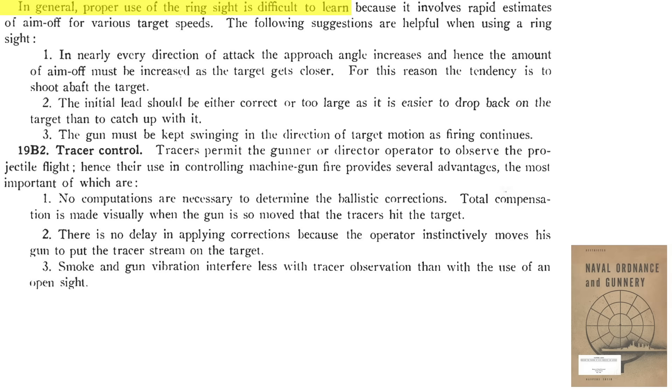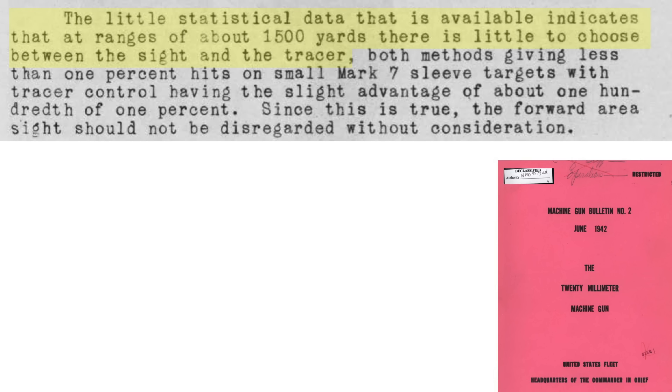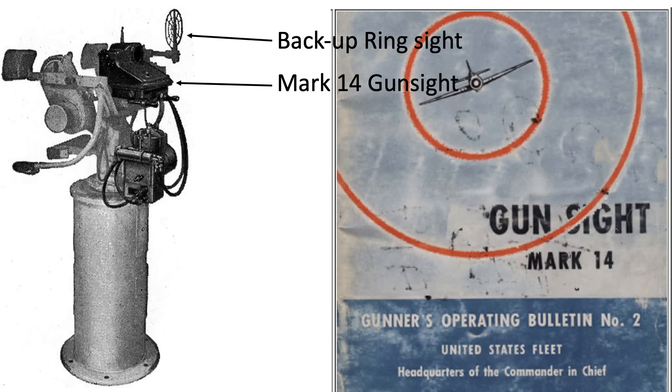Target sighting by speed ring sights is generally difficult to learn, as accounting for correct lead based on off-axis target speed in a rapidly changing three-dimensional environment is demanding. Tips include: the plane's approach angle will increase as it gets nearer so lead should increase; always err on too much lead rather than too little — it's easier to back into the target than to catch up; and keep the gun tracking in the target's direction. Sighting by tracers is easier — no speed or approach angle computations are needed; just adjust the projectile stream to get strikes, and tracers are less sensitive to gun vibrations or smoke. Available data shows less than 1% strike probability for either system at 1,500 yards, which is why the Navy shifted to the Mark 14 gun sight as soon as possible.